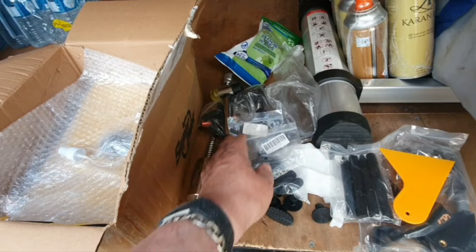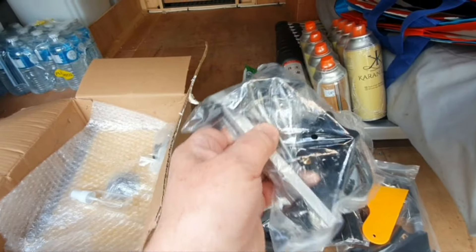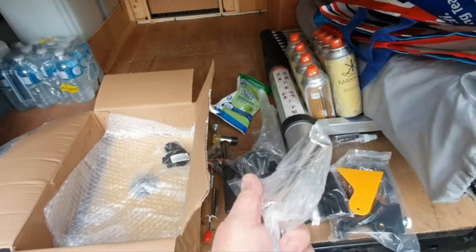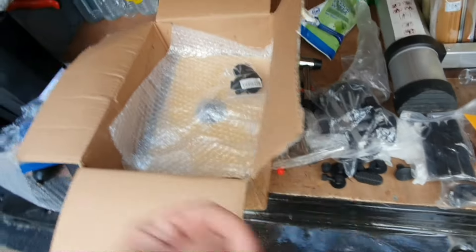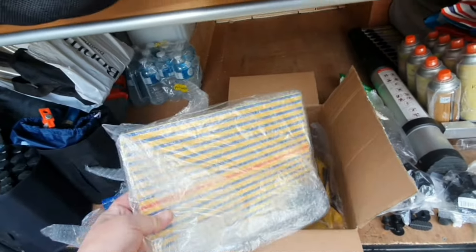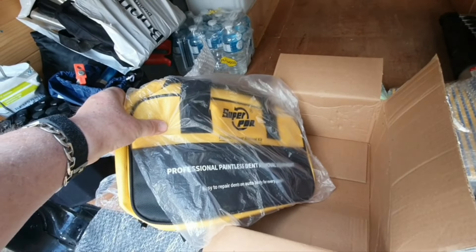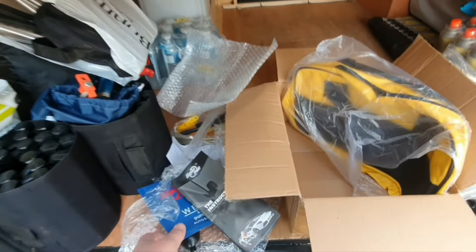I'm proper impressed with the kit - you get all sorts of different pullers. You get a little suction puller like what you'd use to fit glass with - suction there, pulling that dent. There's more pads, and that must be for big dents. There's a little carry case for it. I'm very very impressed - I will put a link to the eBay shop if I can find it.